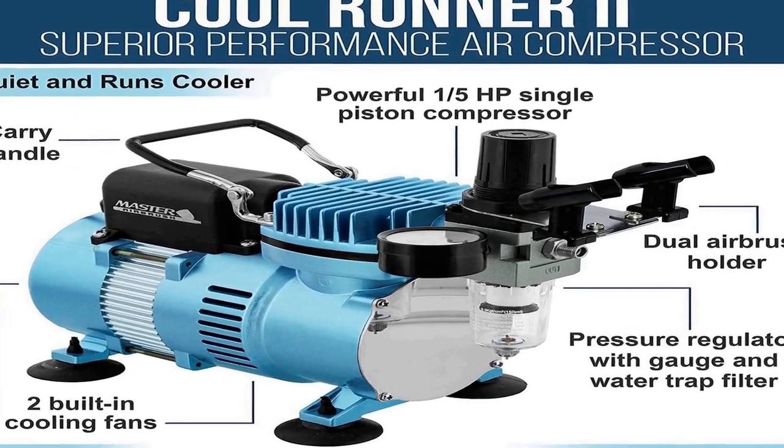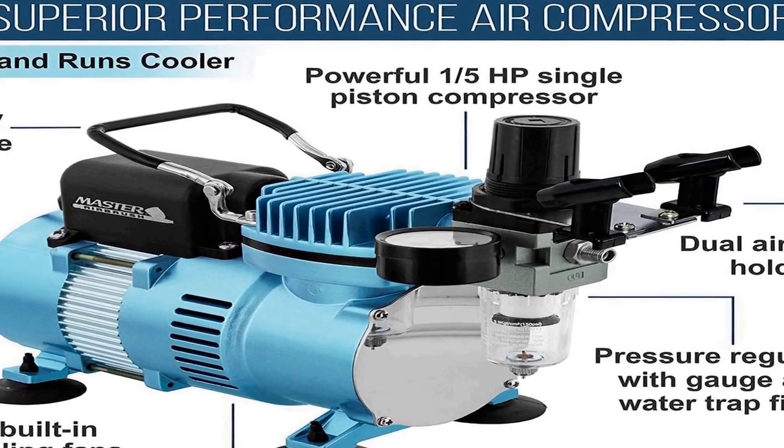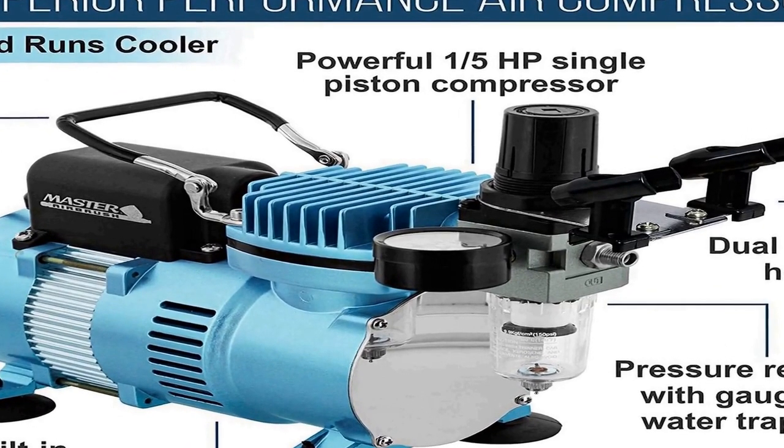It features the Master Airbrush Model TC320 Cool Runner E, a superior performance powerful 1/5 HP single piston compressor with two cooling fans that allow it to run much cooler for longer continuous running time without overheating. It includes a dual airbrush holder and three types of Master Airbrushes: Model G22 dual action with a 1/3 ounce gravity feed fluid cup and 0.3mm tip; Model G25 dual action with a 1/16 ounce gravity feed fluid cup and 0.2mm tip; plus a Model E91 single action siphon feed with a 0.8mm tip and 2-3/4 ounce siphon bottles.